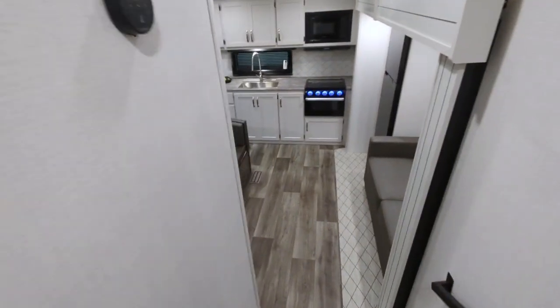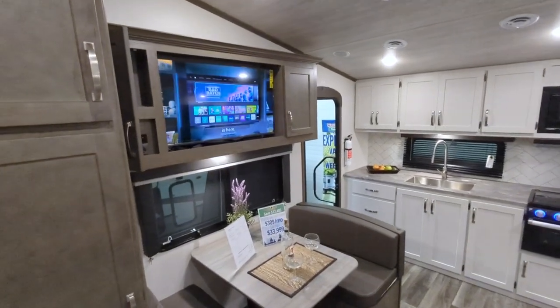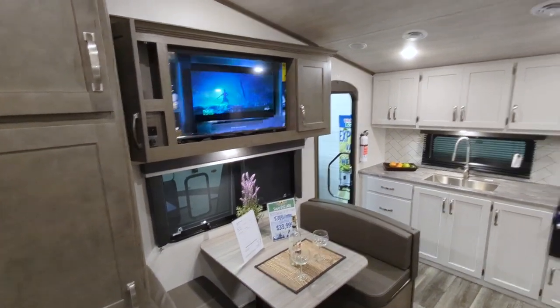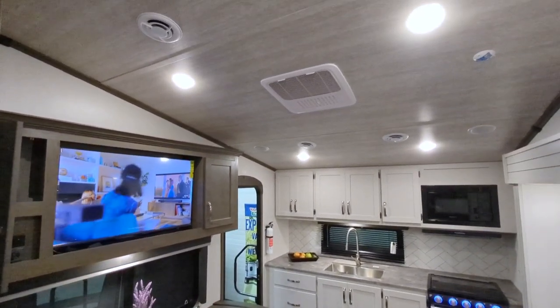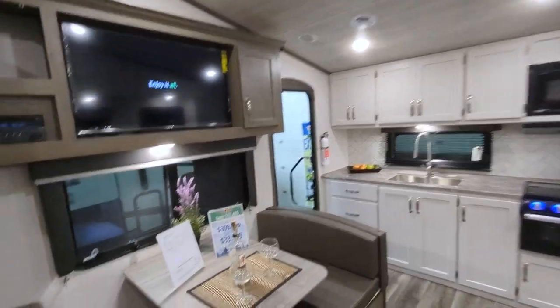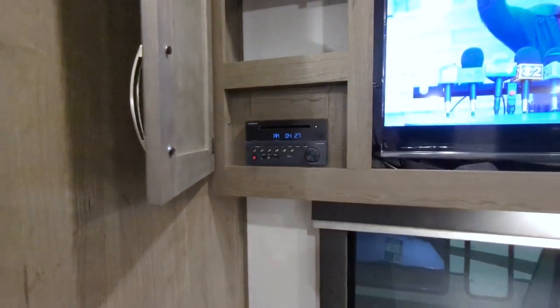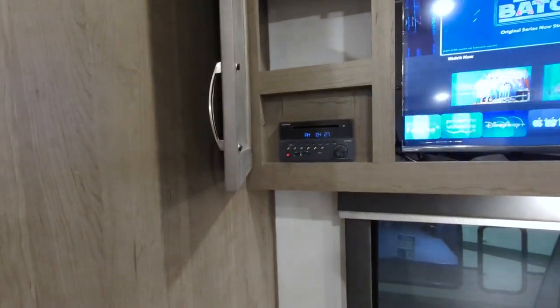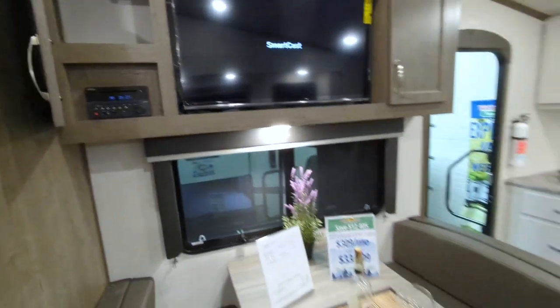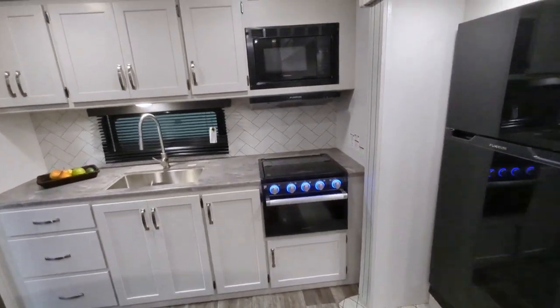Out in the main part of the unit: you've got a 40-inch LED TV, a 15,000 BTU ducted AC, and an AM/FM stereo with Bluetooth that will control your inside and outside speakers — which is super nice.